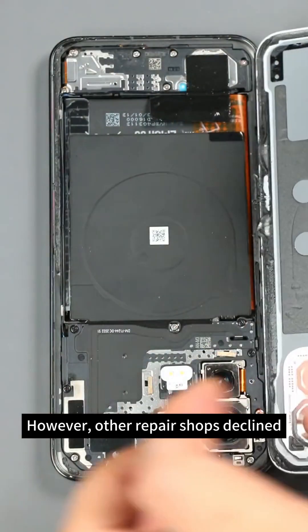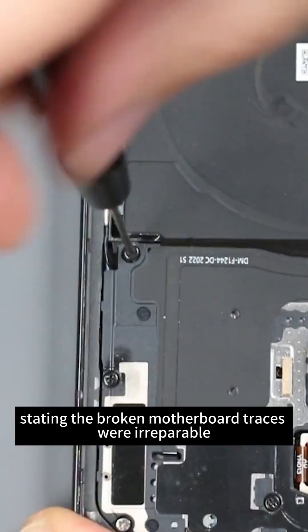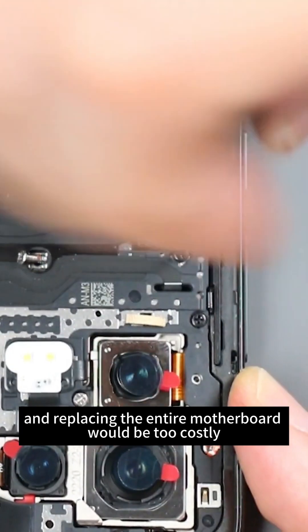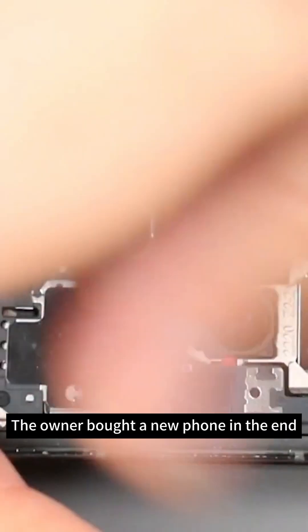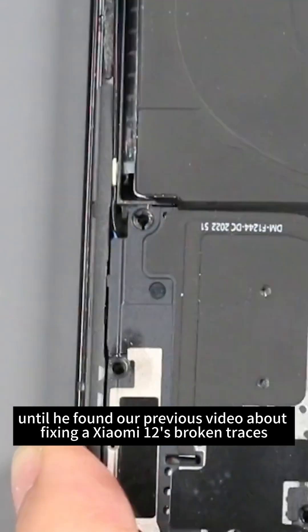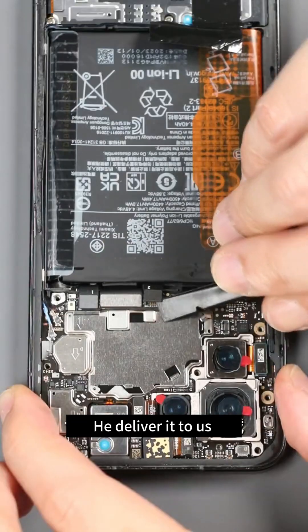Other repair shops declined, stating the broken motherboard traces were irreparable, and replacing the entire motherboard would be too costly. The owner bought a new phone in the end — until he found our previous video about fixing a Xiaomi 12E's broken traces, and delivered the device to us.